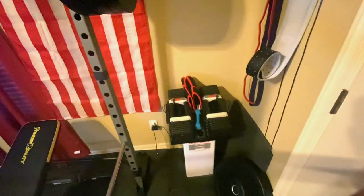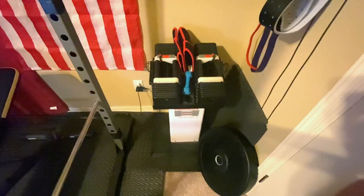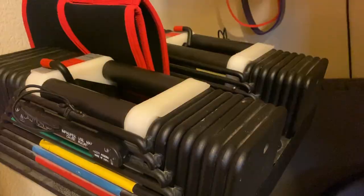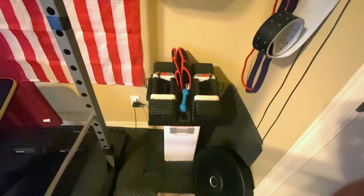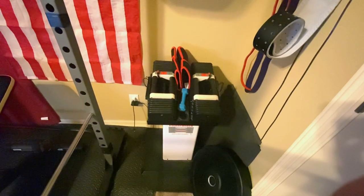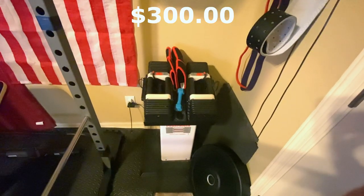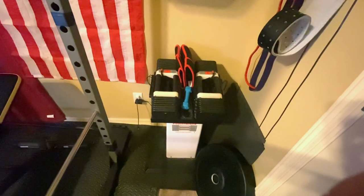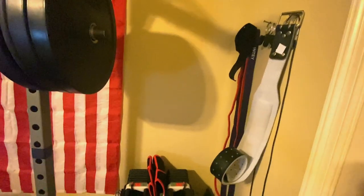Over here are the PowerBlock USA Elite Dumbbells. These are like a thousand years old but they still get the job done. They're really simple to use. They are a little pricey, but you can find these a lot of the time through Facebook Marketplace or Craigslist used for relatively cheaper. New online they run about $300 for really good quality ones, but these will seriously last you forever if you're willing to pay a little more.